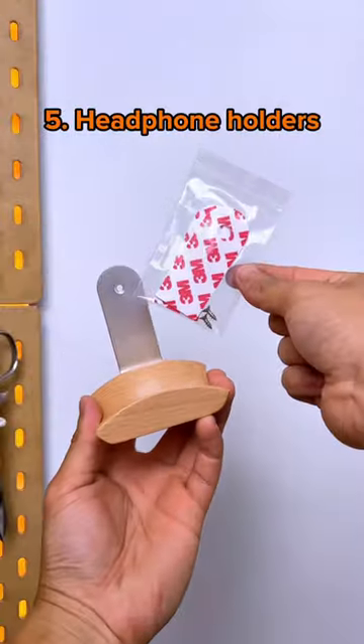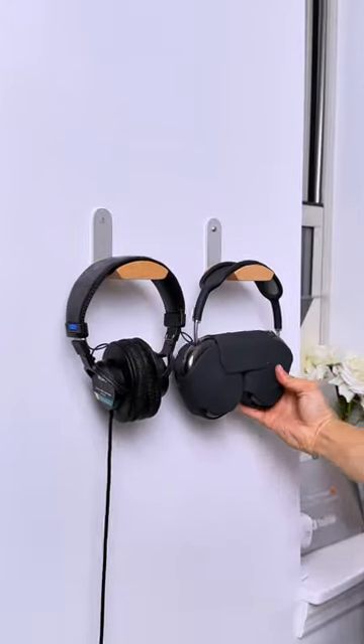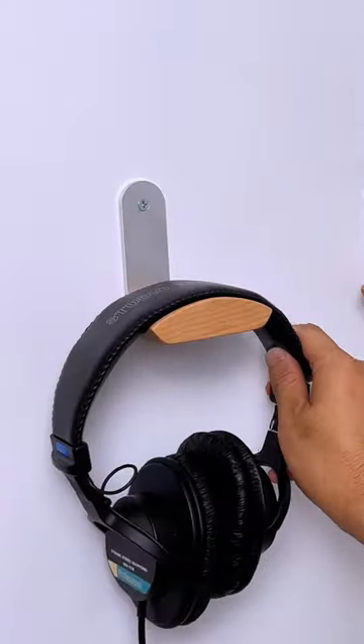Organization hacks. These cleverly designed holders can mount to walls by either adhesive or screws, keep your workspace tidy while still keeping your headphones within reach, and the curve on the cradle matches the headband curve on your cans.